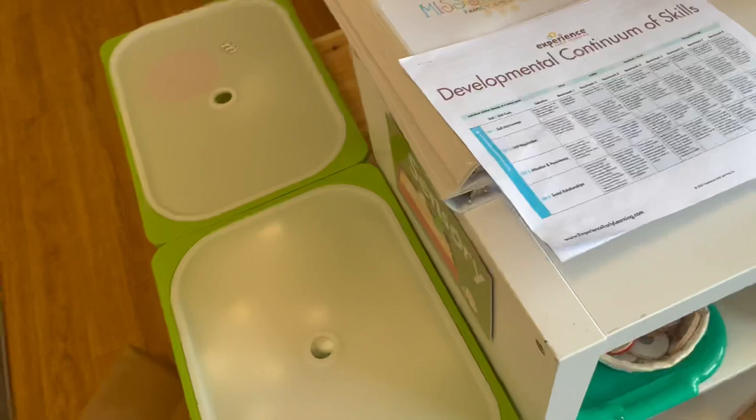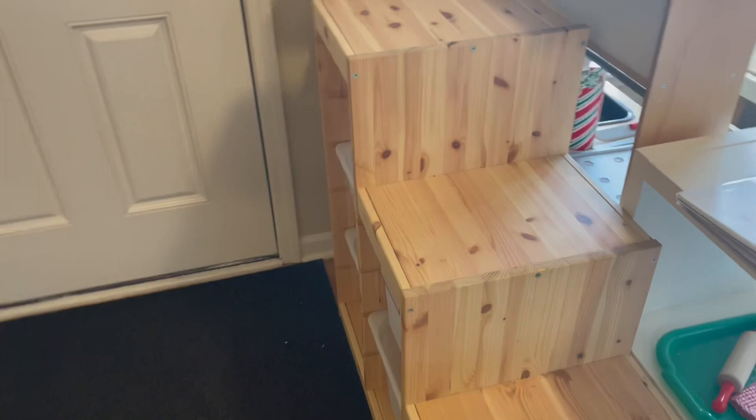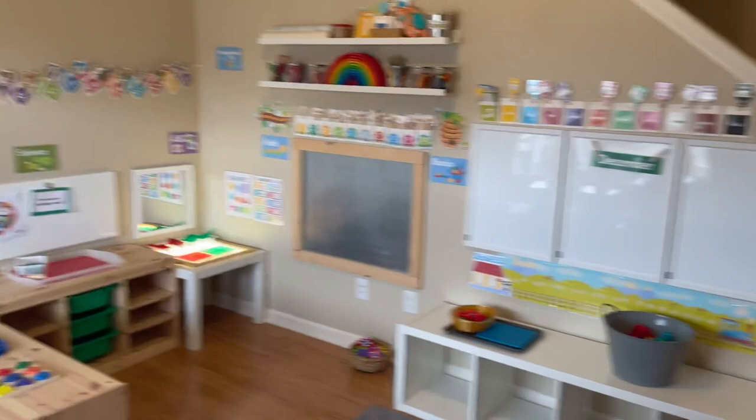And then we've got the sensory area here, which is really simple. I probably have way too many things out right now for the first start of class — these things need to be introduced, it's just sort of a preview. As parents come they can get a little bit of an idea of how it works and see a few things set up for kids to work on. But yeah, thanks for viewing!